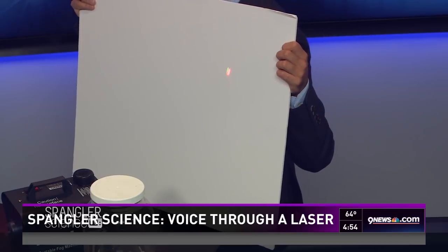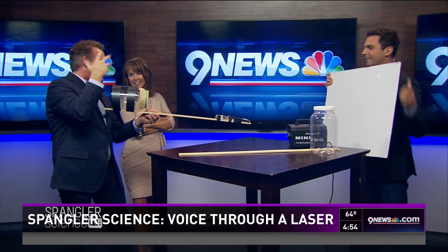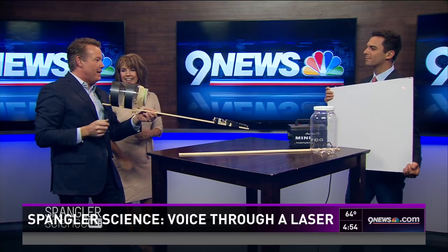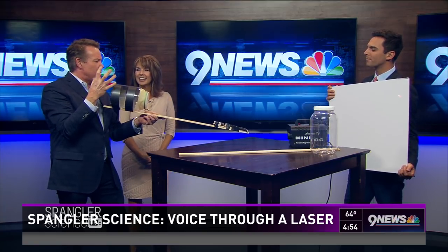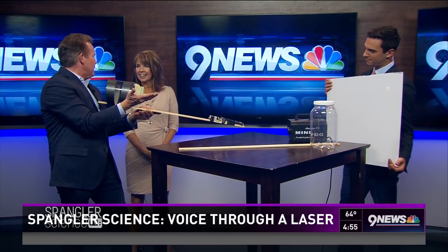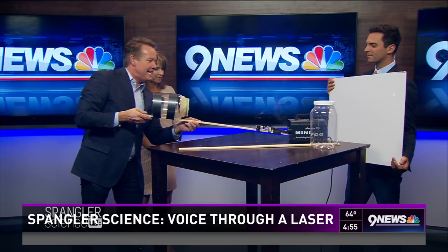Now why do we do stuff like this? Because we can. This is the kind of thing — Einstein had this natural curiosity. There's a wonderful new show about that. And that natural curiosity is amazing. Einstein was amazed by a compass needle and this idea of invisible forces.